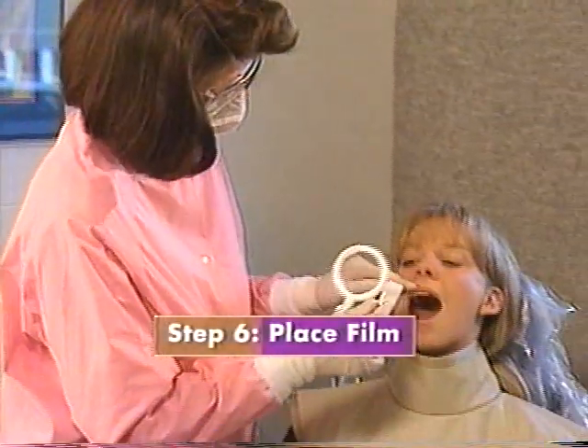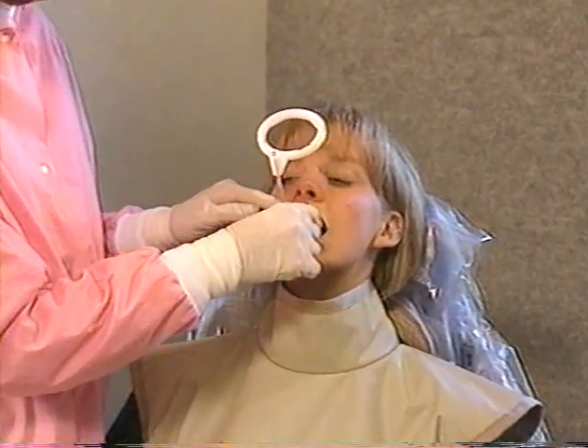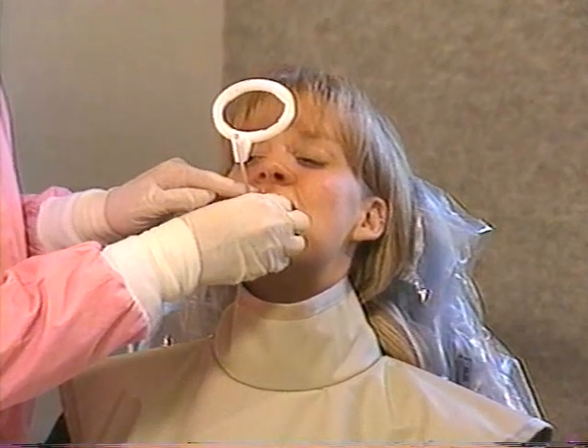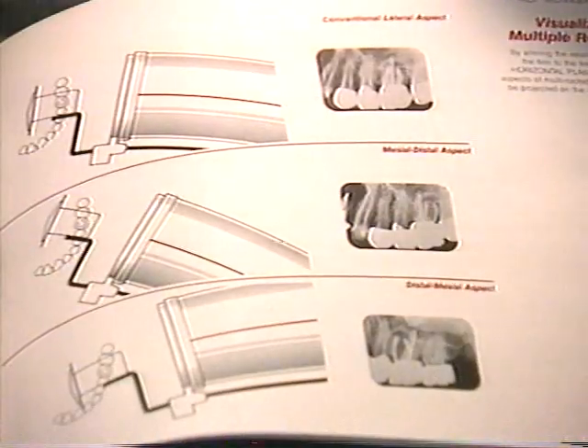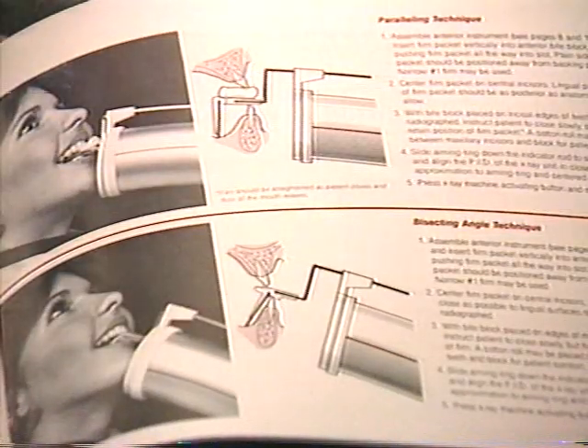Now, place the film into the patient's mouth. This is the most critical step because correct film placement is essential in order to achieve a good radiographic image. The XCP manual gives detailed film placement instructions for each radiographic projection.